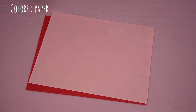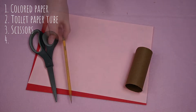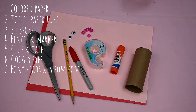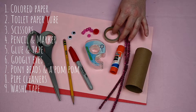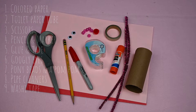The materials you will need are two pieces of construction paper — we're using red and pink — a toilet paper tube, a pair of scissors, a pencil, a marker, glue and tape, two googly eyes, six pony beads, a pom-pom, two pipe cleaners (we're using sparkly but any will do), and washi tape for decoration. If you don't have washi tape you can paint or draw on the decorations.